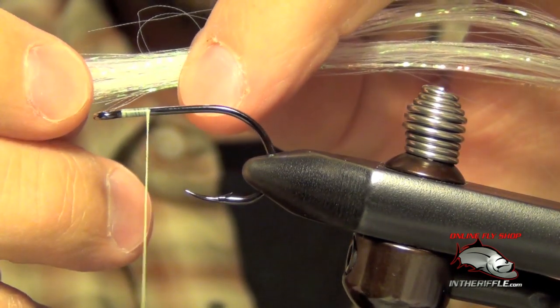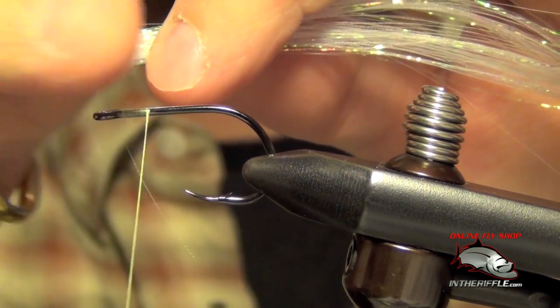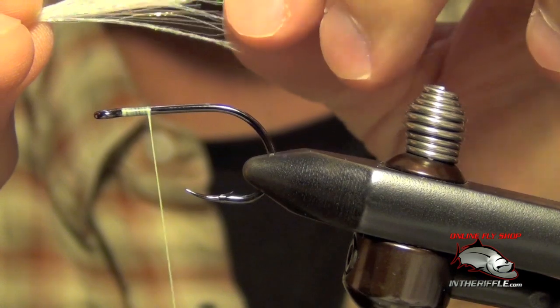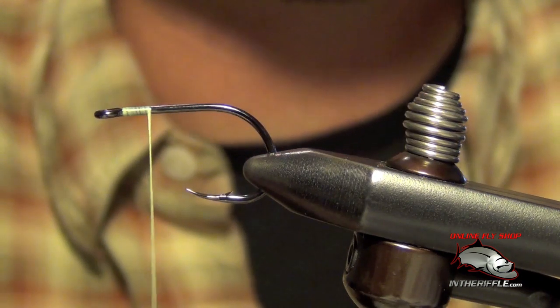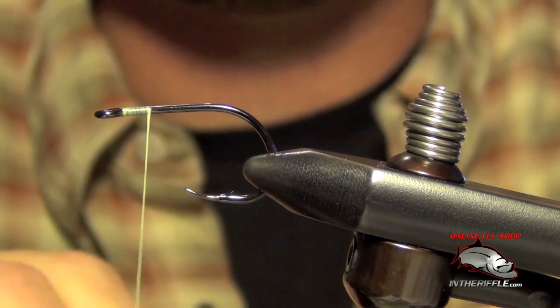Now on each side here, I'm just going to pull out a few fibers, and do this on the other side as well. This is going to taper the DNA Deceiver, so that I don't end up with one flat blunt end.